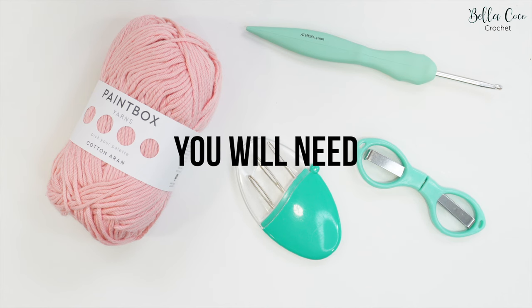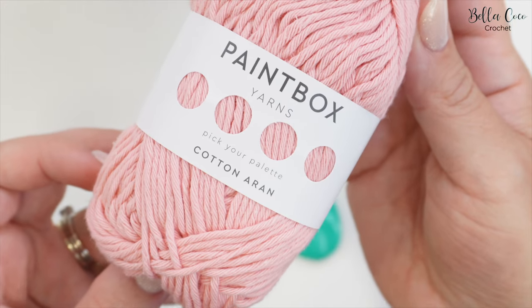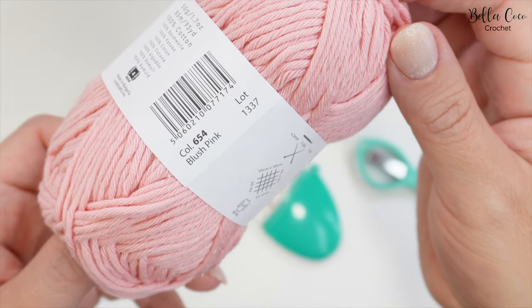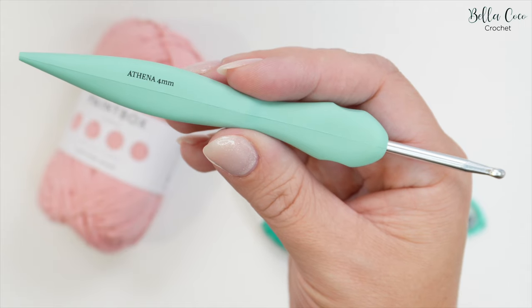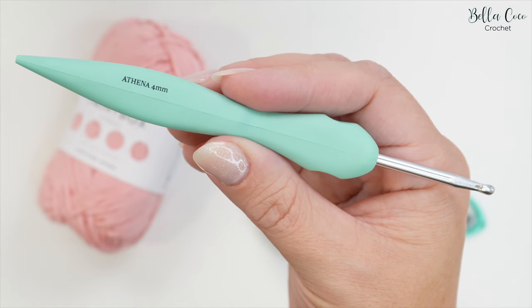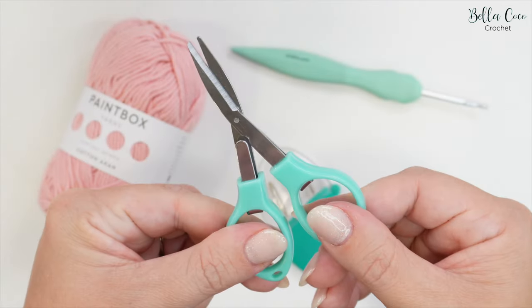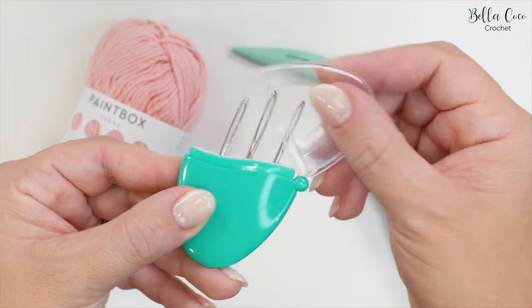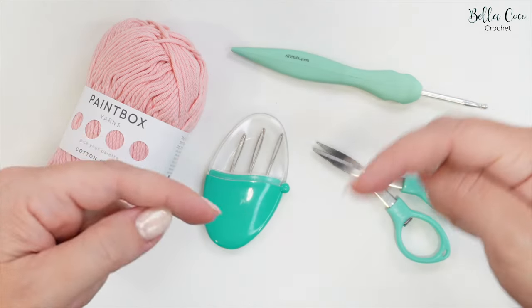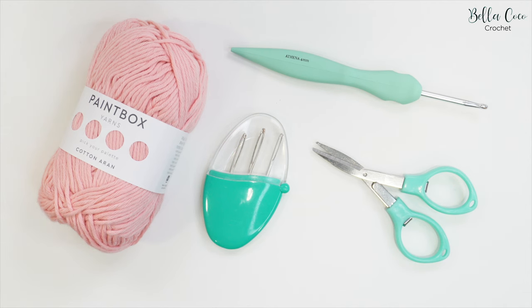For this tutorial you will need your selected yarn. I'm using Paintbox Yarns in Cotton Aran in the colour Blush Pink. You will need a crochet hook which suits your yarn weight — I'm using a 4mm Athena hook. You will also need a pair of scissors and a darning needle for sewing in your ends. I'll leave all of the information in the description box so make sure you go and take a look.